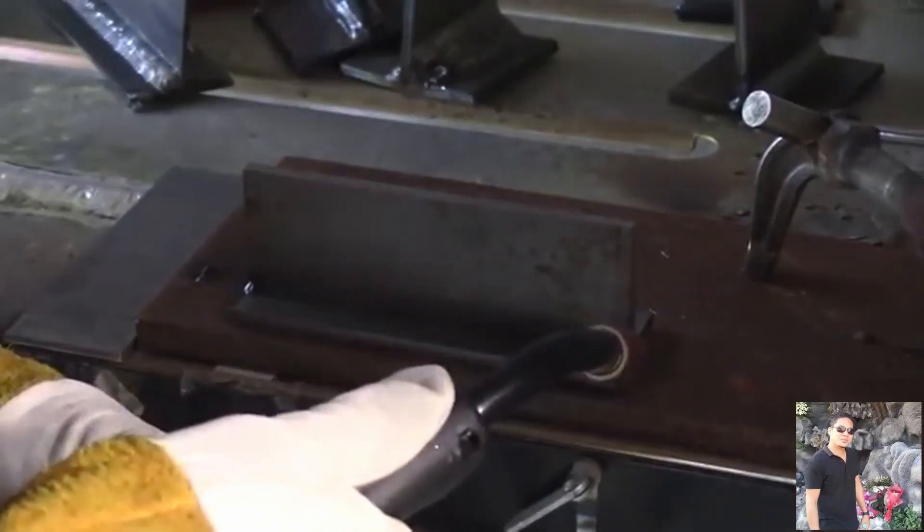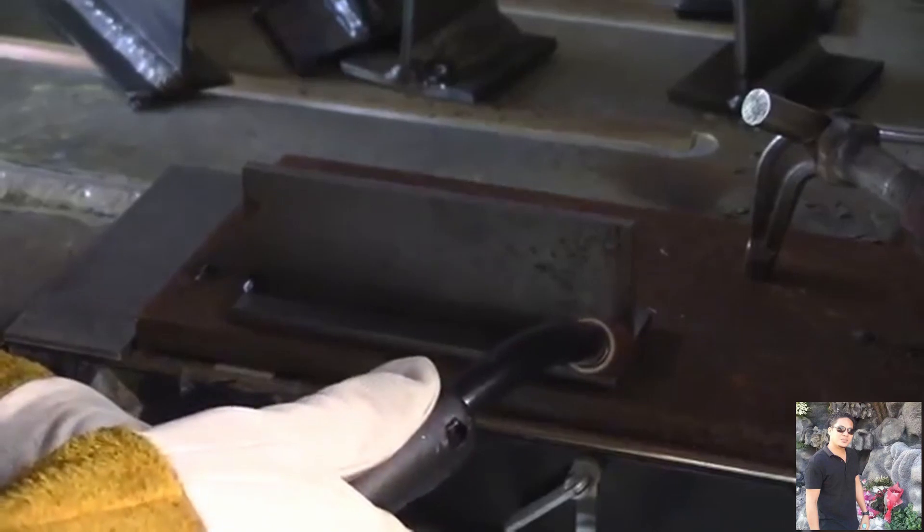What MIG welding video shouldn't have a push versus pull discussion? The camera angle is deceiving, but this is actually about a five degree push. Using a nice short stick out, everything's going in there pretty well. If your settings are close and you use a short stick out and you stay up on the front — the leading edge of the puddle — things usually go a lot better.